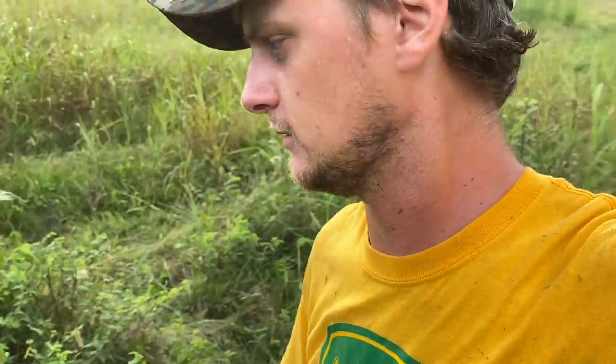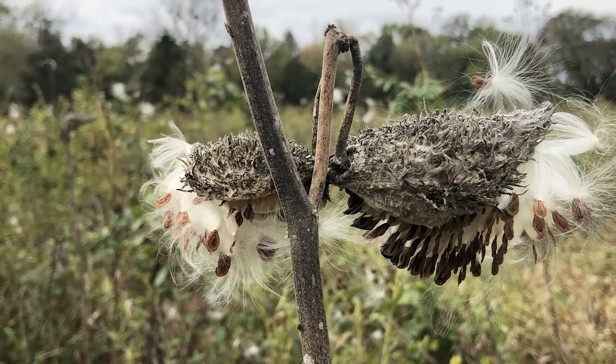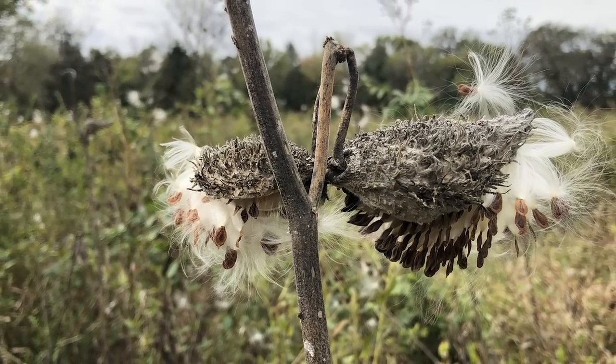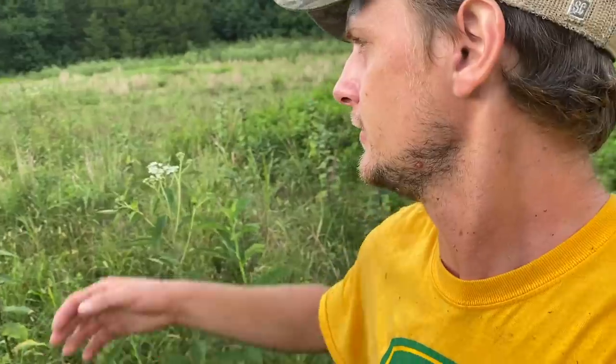It is a perennial — it grows back from the same root stock every year. In the wintertime the whole plant dies off after the pods split, then the whole plant dies when the frost hits, but the root stays alive and next year it'll grow back in the exact same spot. You can check fields like this that are overgrown and have not been cut in a while.